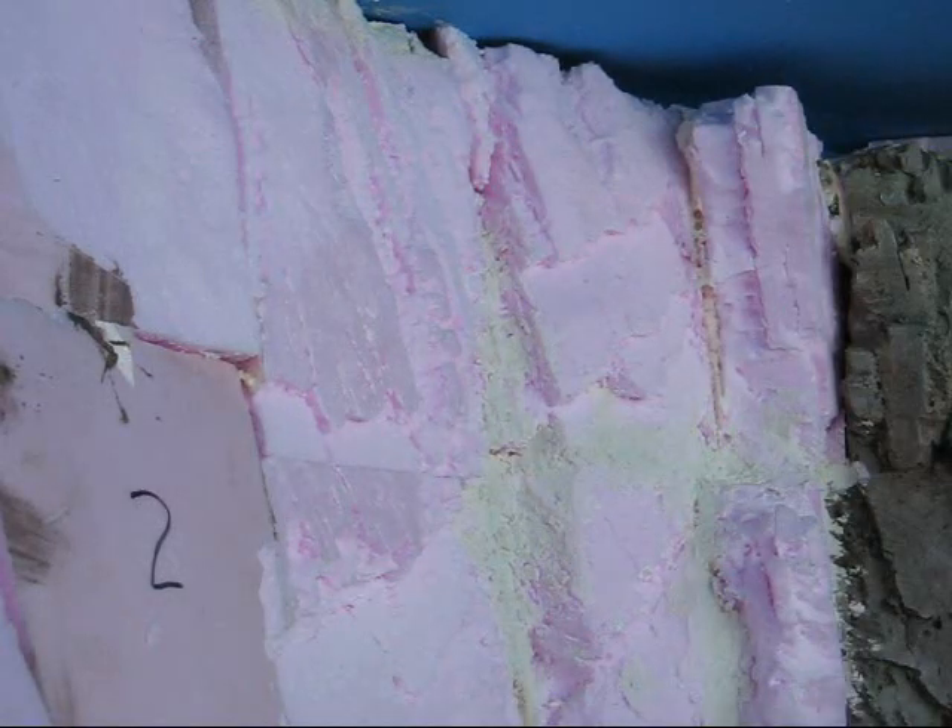I've got all the little cracks filled in. I've done a little bit more extra carving here and there, and I think I've got this looking more or less the way I want it. Now we're going to add some color.